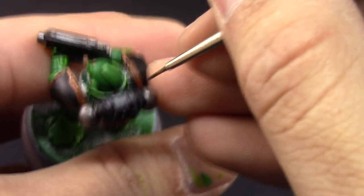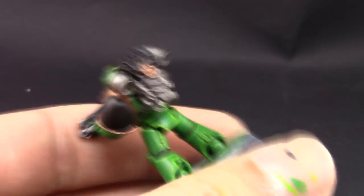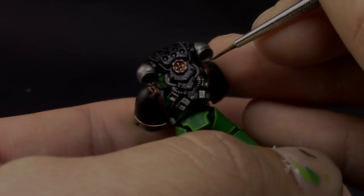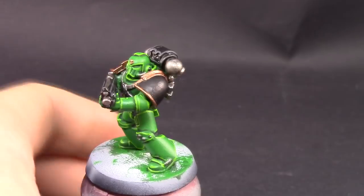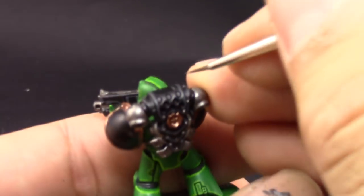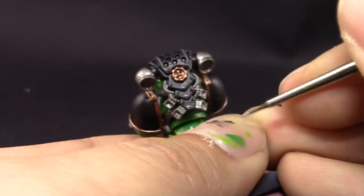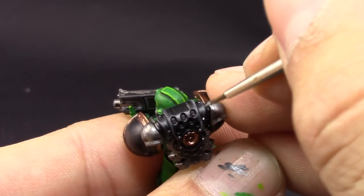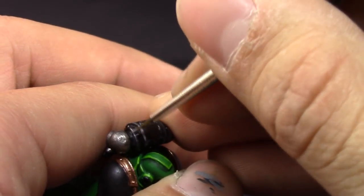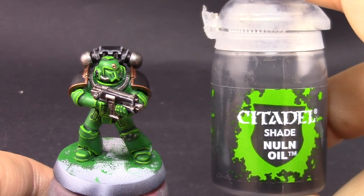I really like the way this highlight looks on black. Make sure to wash your brush every minute or so to ensure the paint isn't drying on the tip — the drying retarder helps but won't completely prevent it. After that, I'm using Dawnstone to pick the sharpest edges of the black, giving a very bright extreme highlight that makes the edges stand out and helps your eye catch the form of the black surfaces much better.